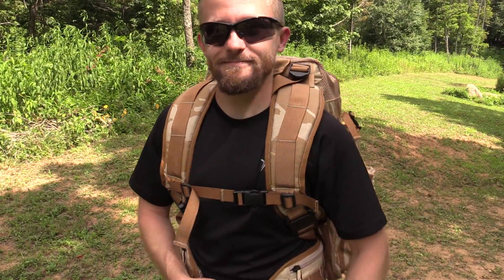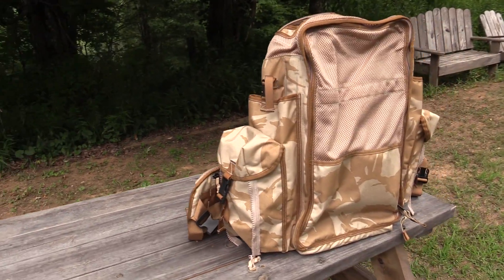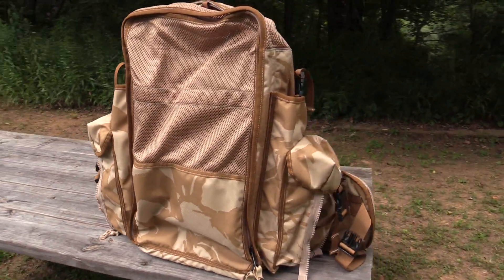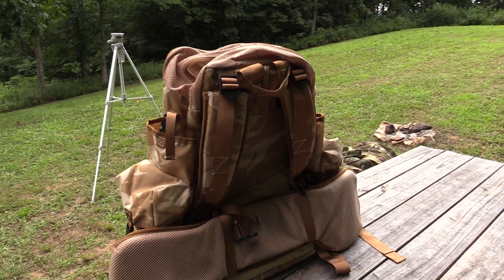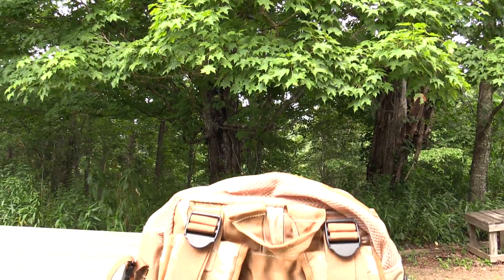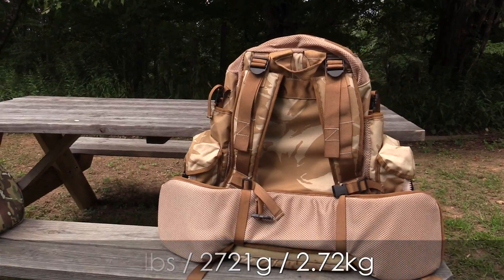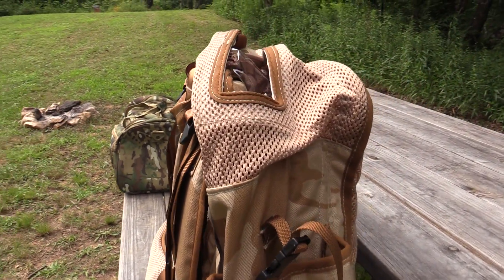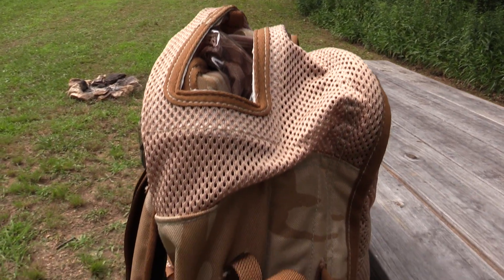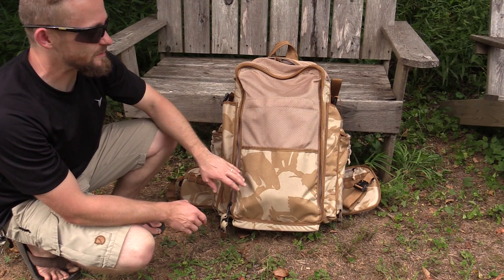Let's take a look at this pack. As you can see, this is one unusual looking pack — an electronic countermeasures pack designed to carry heavy electronics and communication equipment. On my scale this came in right at 6 pounds, so it's definitely not lightweight but not super heavy either. The material is 1000 denier Cordura, and the camo pattern is desert camo. Let's take a look at all the features.